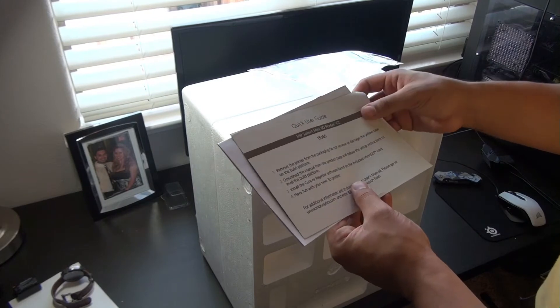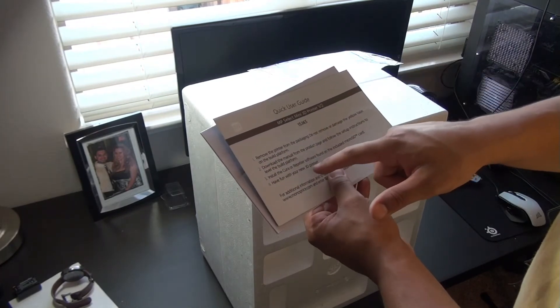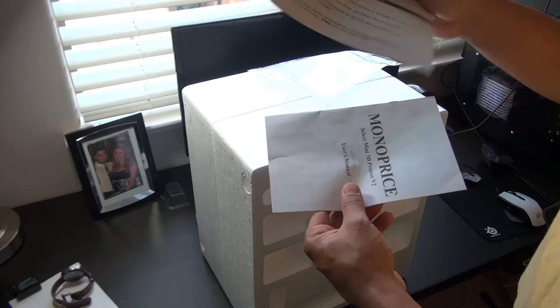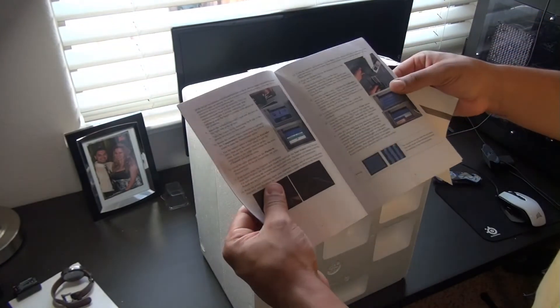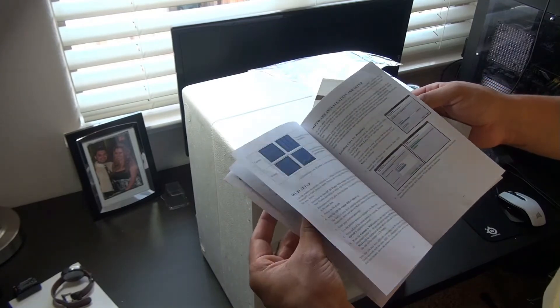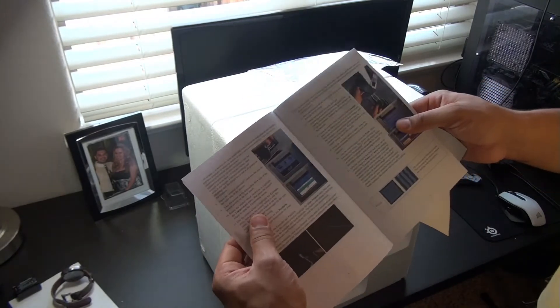Quick user's guide: remove the printer, download the manual, install Cura or Repetier software found on the included micro SD card, and have fun. And then you actually have an actual user manual with some pictures — color pictures. It doesn't feel like the best user manual in the world, but it actually has color photos in it. That's awesome.